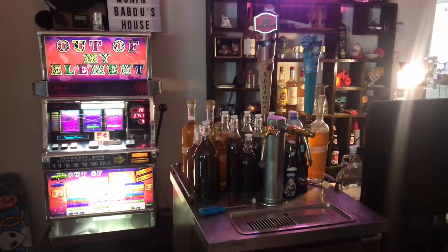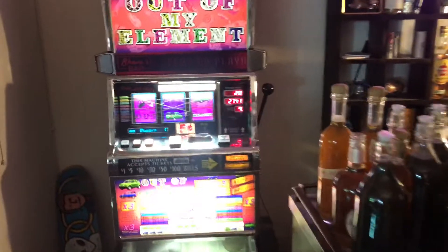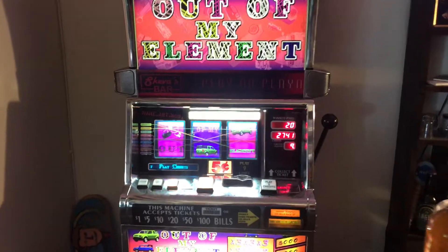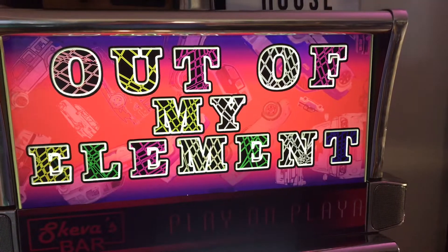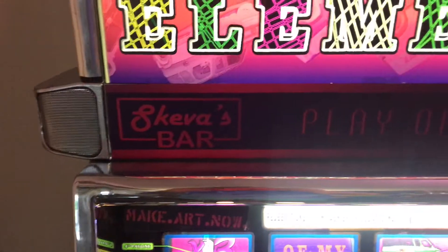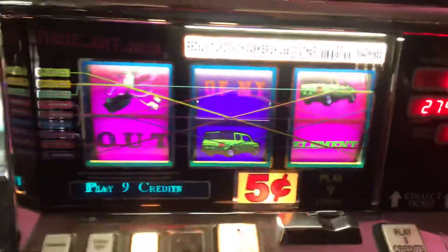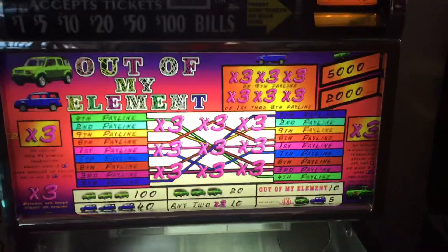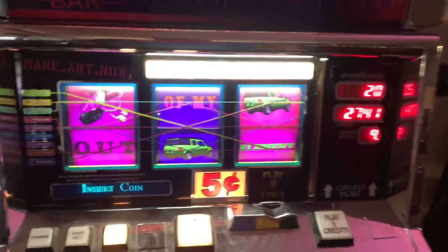Alright guys, here it is — custom slot machine, pretty much 100% custom. We got the top glass looking all dope, and down here the bottom glass shows you all the payouts. We'll go up here and give it some spins.